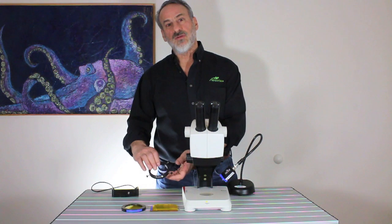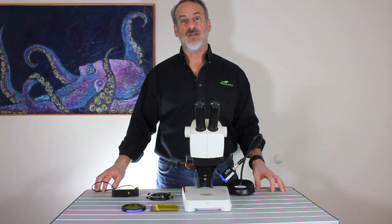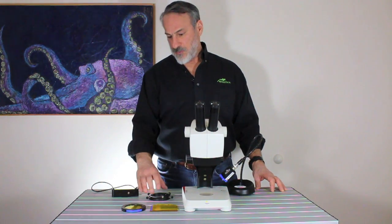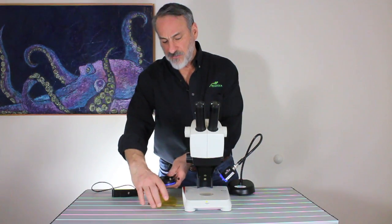Our standard microscope adapter is a ring that attaches around the bottom of an objective housing where a ring light would attach. The ring adjusts to different diameters by means of the thumbscrews. The ring is used for holding the barrier filters, which attach magnetically, and the barrier filter shield.